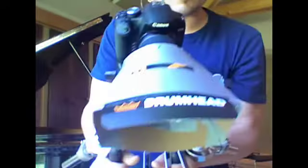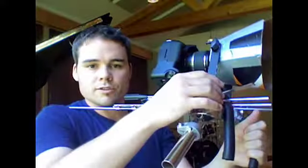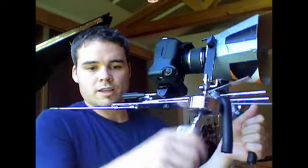Got my DSLR rig here made from a bunch of junk around the studio. Guitar stand as the mainframe, microphone shock mount, fabulous work-in-progress matte box made from some drum head boxes, my finger follow focus, and some drum accessories which we can use as handles.